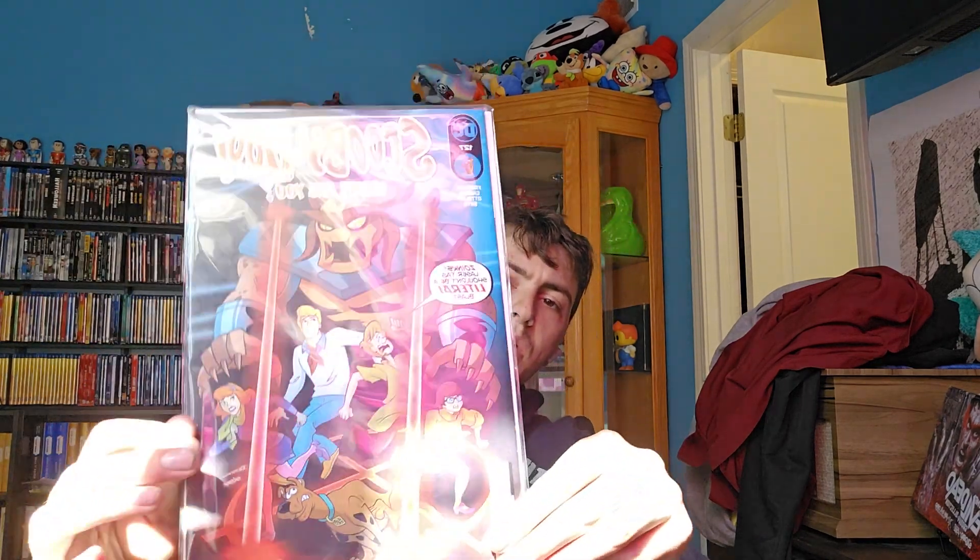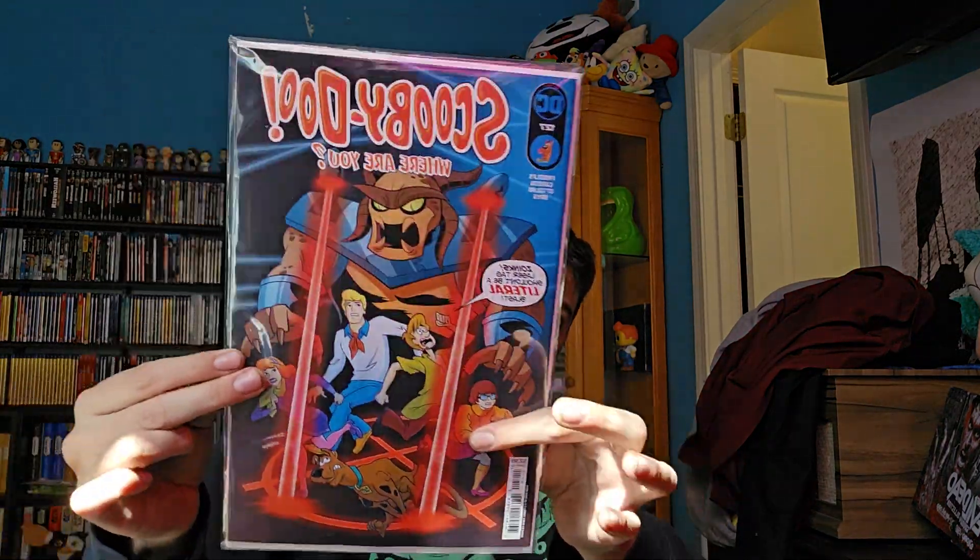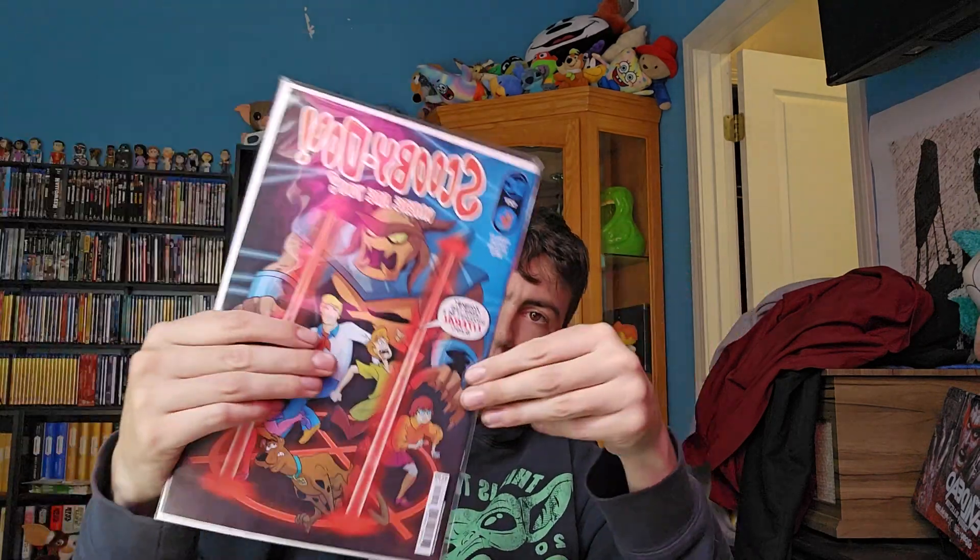First up, I got the latest issue of Scooby-Doo Where Are You. I'm a big Scooby-Doo fan and these issues are always really cheap when they come out. They don't come out super often, but when they do they're really cheap — three bucks. Happy to have that.